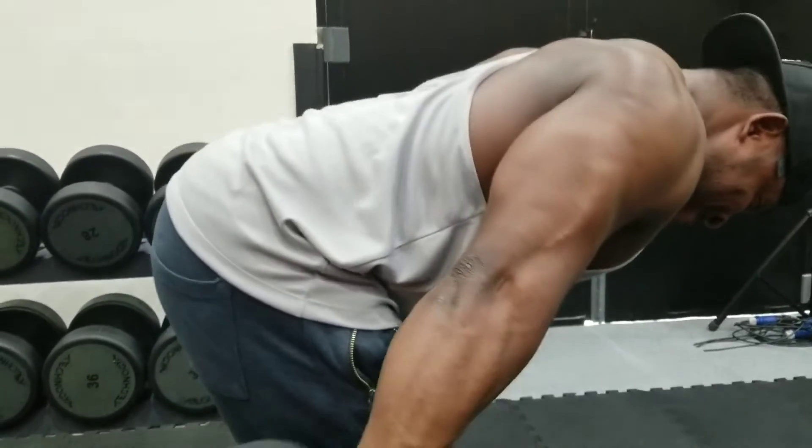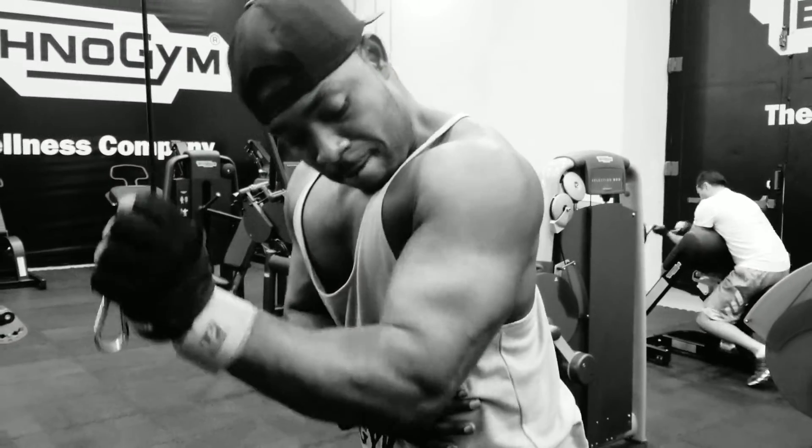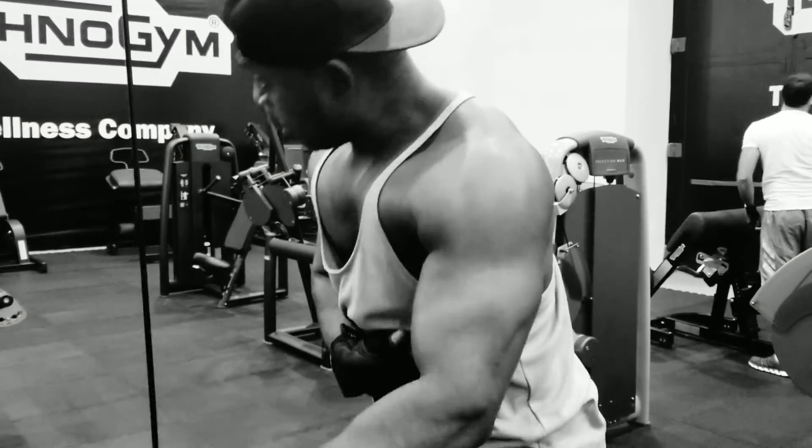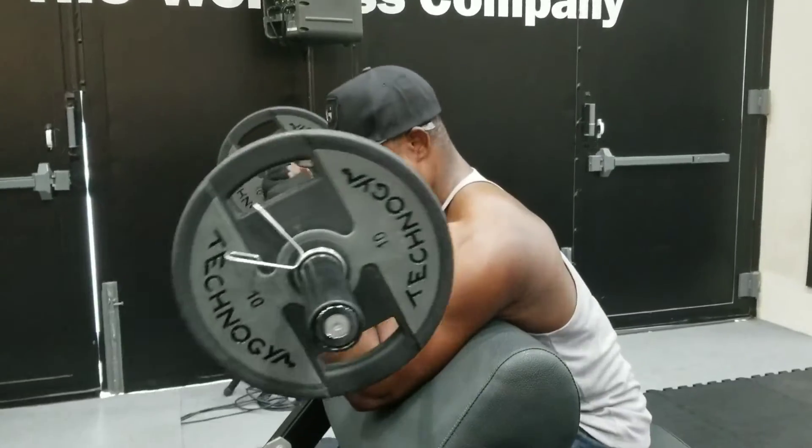We need to know how we position the arms and how to straighten the arm whenever we are doing the arm workout, to feel it and also get effect on whatever muscle we are targeting.